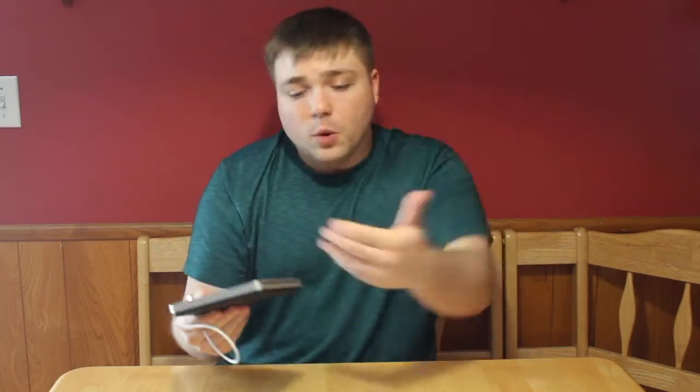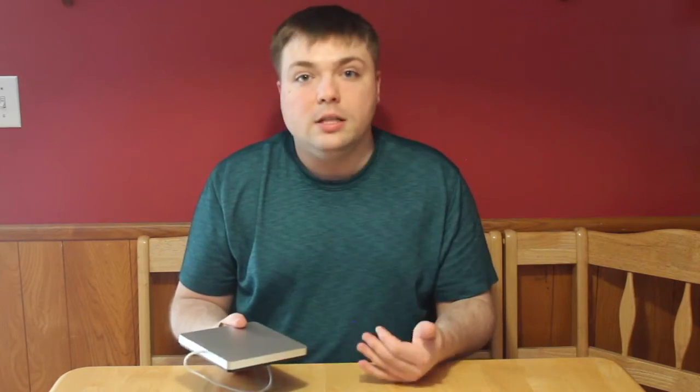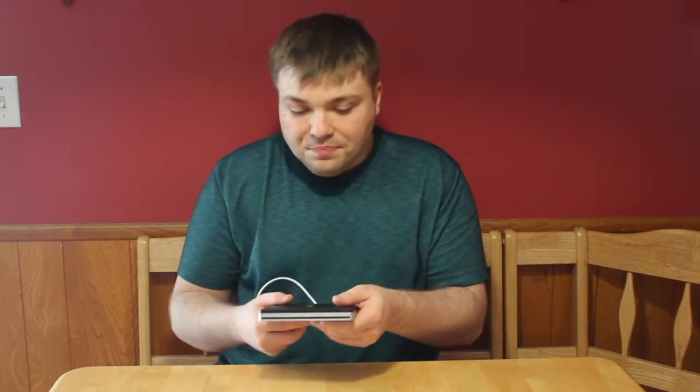We're reviewing this. What the heck is it? This is a USB SuperDrive. What is the point of this? Well, basically it's a CD drive that you can plug in externally to your Mac computer that will allow you to run CDs or burn CDs, or anything really that you need. This is the Apple version and it is a Mac version, so we're reviewing the Mac version.